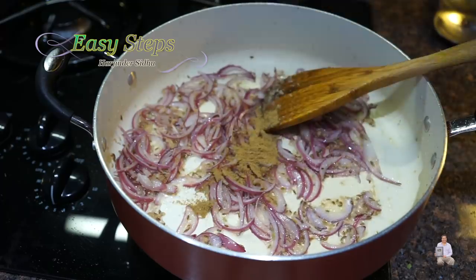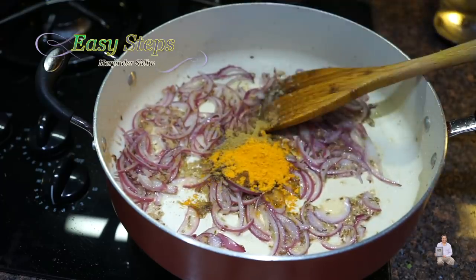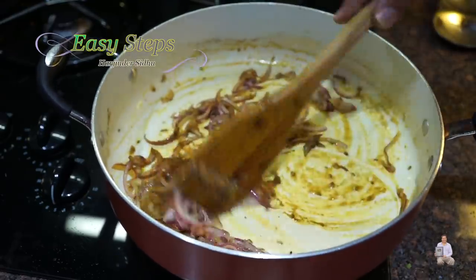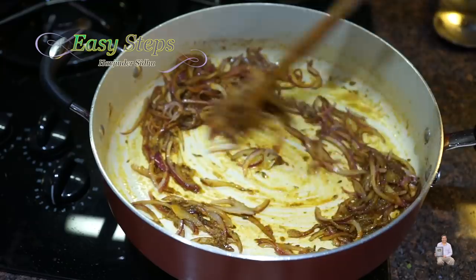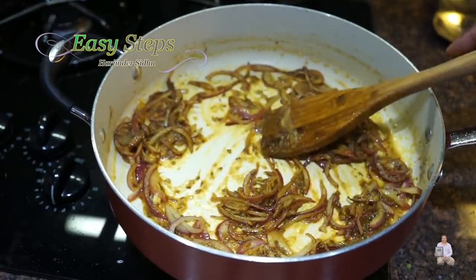Bring the gas to medium and add the spices: coriander powder, garam masala, cumin powder, turmeric powder, and salt. Mix them around and cook the masala along with the tadka for about 30 seconds.